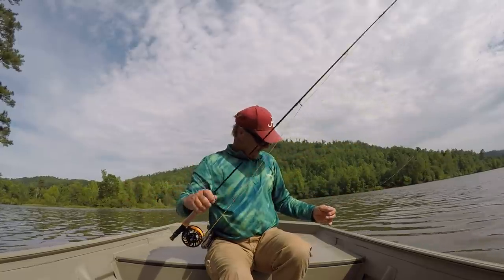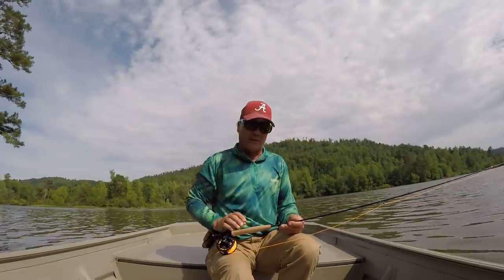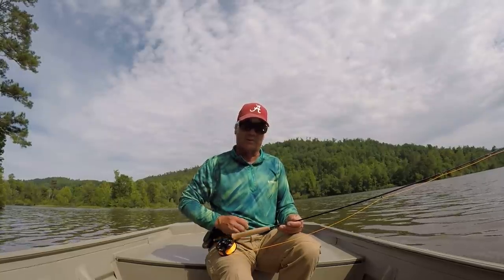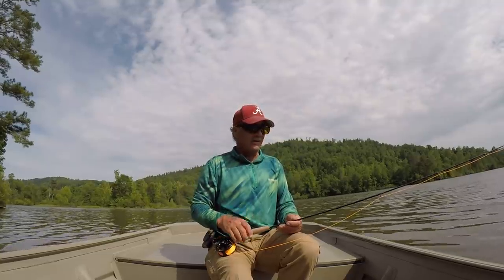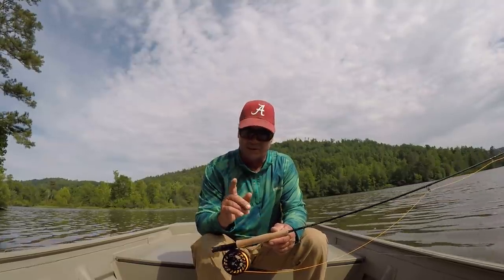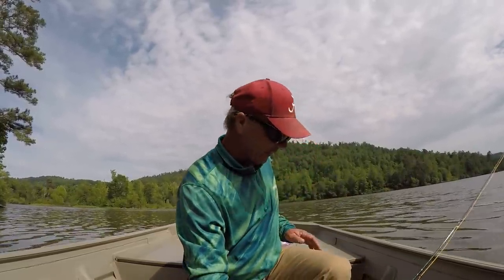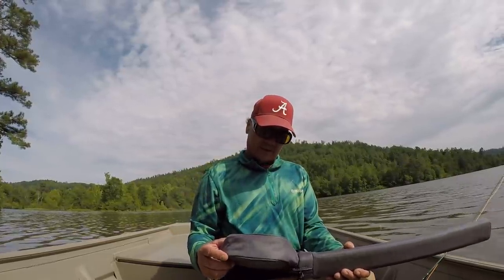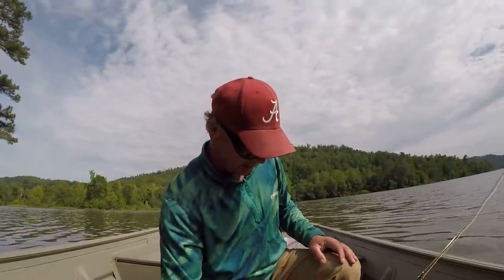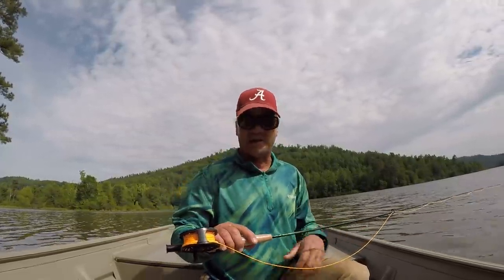Got me a fly rod right here, and I'll show you what it is, how long it is. It is cold, but I need to catch a fish on it. It's been years and years — I guess I was 12, 13 years old the last time I ever threw one, so I'm rusty. It's just another way to catch a fish is all it is, but I'm going to get good at it, I guarantee you that. I'm going to show you what I got right here. This is called a TFO, and it comes as a combo — fancy little rod. It is 8 foot 6 long, 4-piece rod, light as a feather.